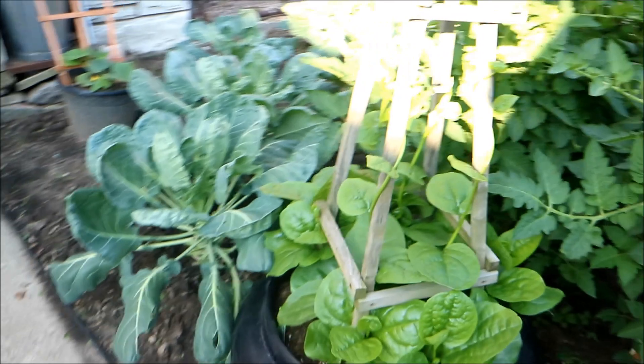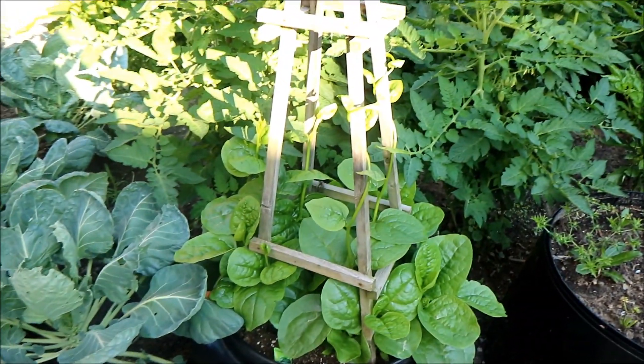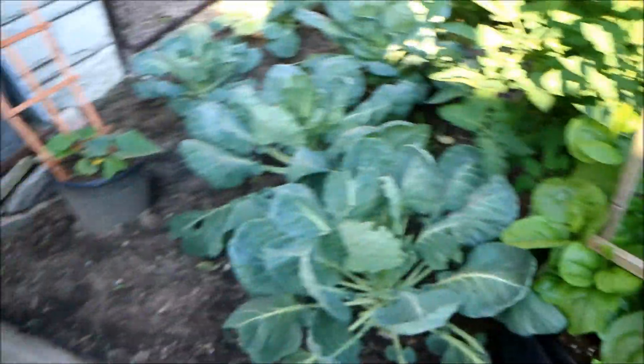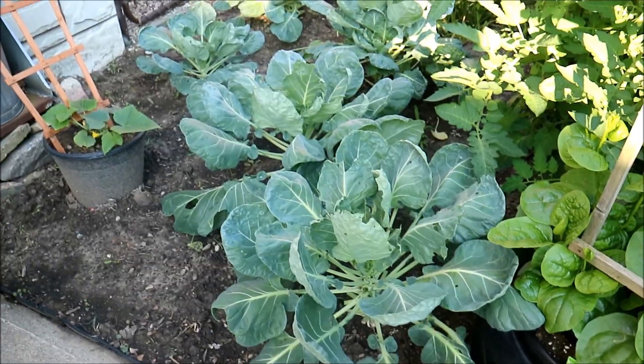My malabar spinach, or puibagi, was struggling — but I want you guys to see something. That's one of the leaves and it's as big as my hand! I'm just loving the results I'm getting. First year planting brussels sprouts, and here's a little cucumber plant just coming to flower.